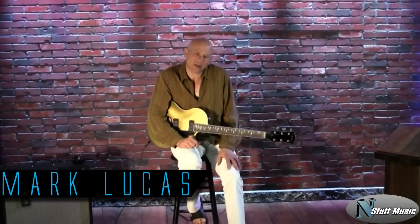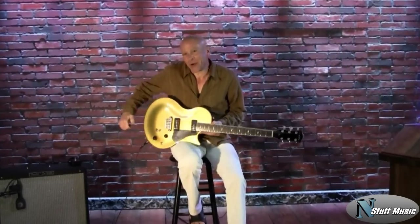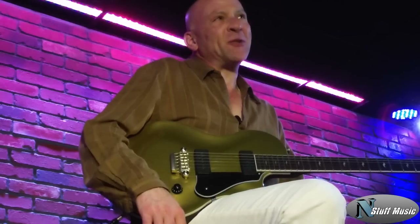Hi there, I'm Mark Lucas with nstuffmusic.com. Today we're going to be doing a review in our brand new studio with new sound, new lighting, a whole new look. We're so happy to be back in YouTubeville.